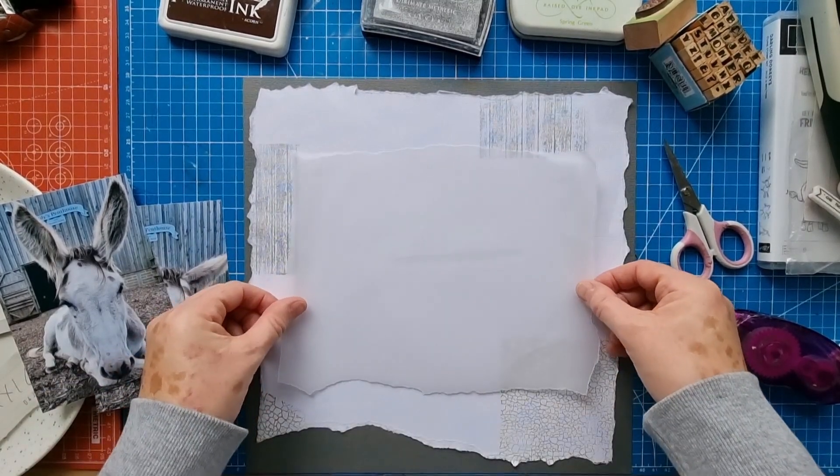When I do paper tearing of a full 12 by 12 sheet like this to mount onto another full sheet, I just tear one side, then the next, then the next, and the next, and go with however it comes out. I quite like this piece here — it's quite indented just there, just perfect for this little title. Tricksy — she's a gorgeous donkey.